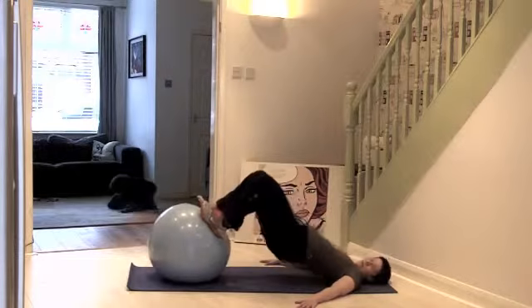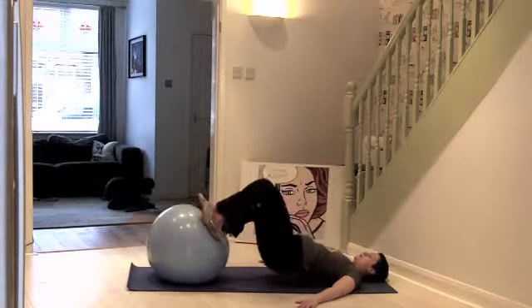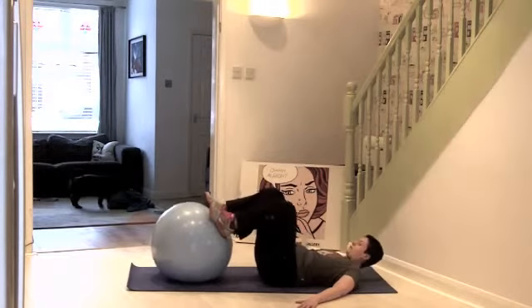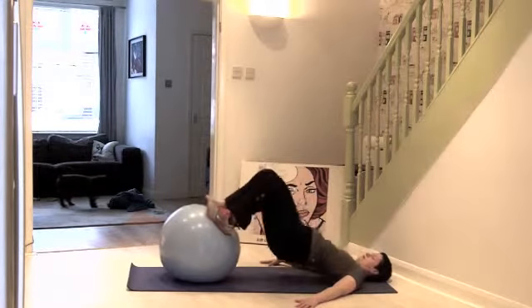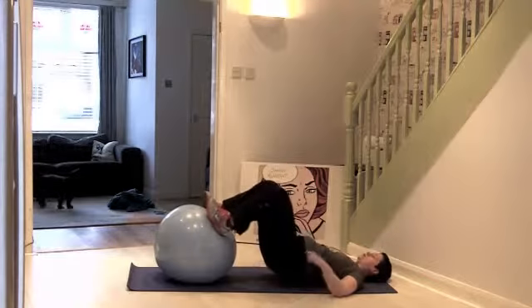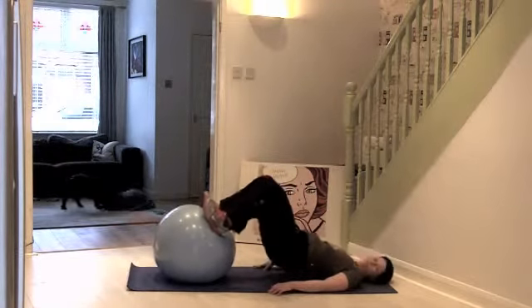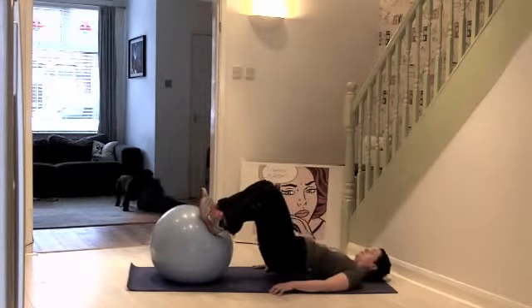If your ball keeps moving away, just keep repositioning and go back to it. Try and push your hips as high up as you can so that you're really working into these legs.